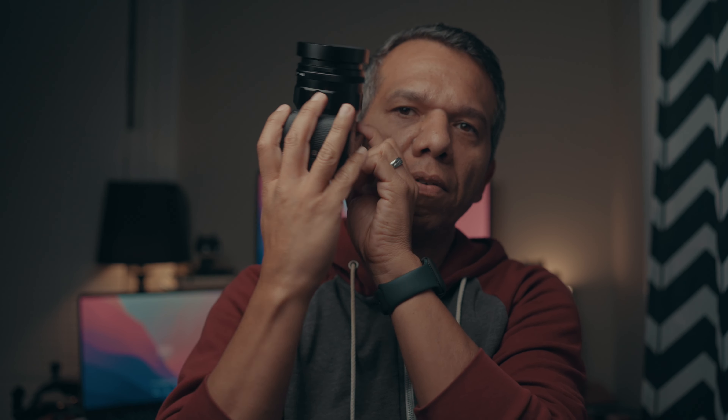I can't justify having it and using it, especially because I have this a7S2 paired with the Voigtlander 50mm f1.2 — now that's a better machine. But that's for the next video.